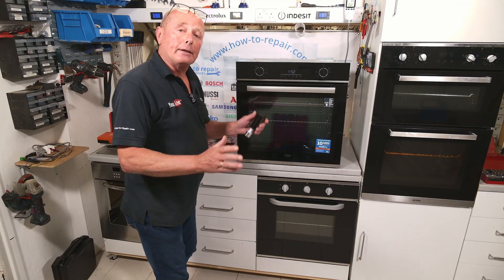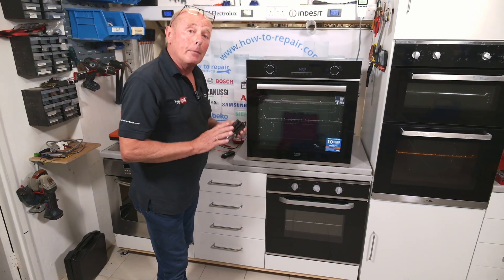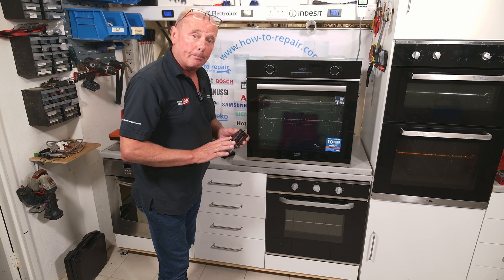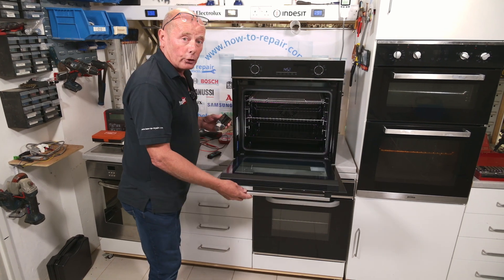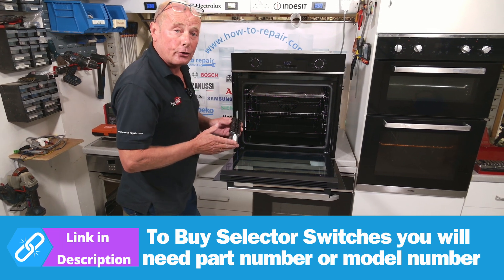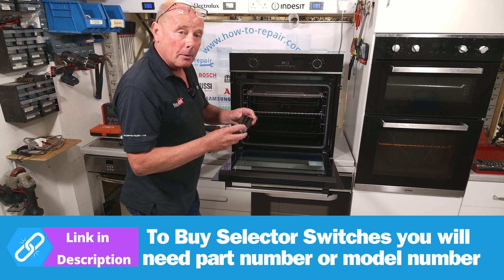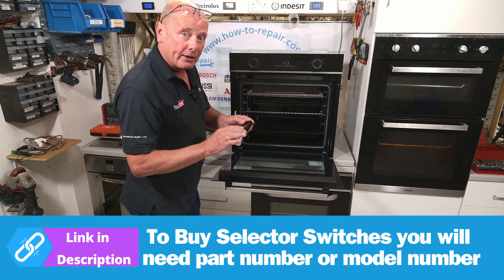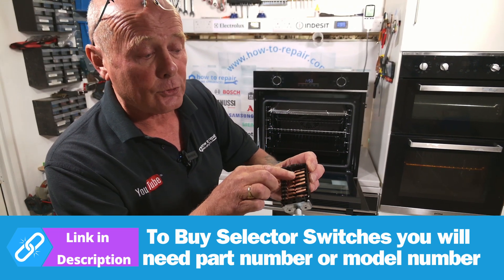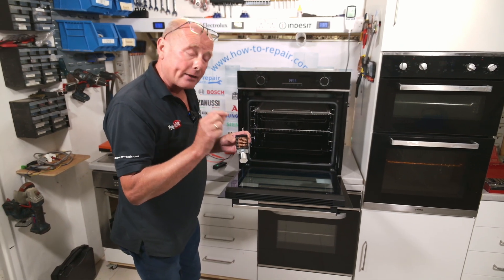It does not matter if you have a freestanding cooker, a built-in double oven, or a built-in single oven — there are multiple different variations of selector switches and manufacturers that they come from. Depending on the make of your cooker, you need to use your full identification number off the cooker to purchase a new selector switch if it's faulty. To test these is not that complicated, but you really need to be able to get a good visual inspection, closely inspecting that there is no charring or burning on the actual contacts themselves.